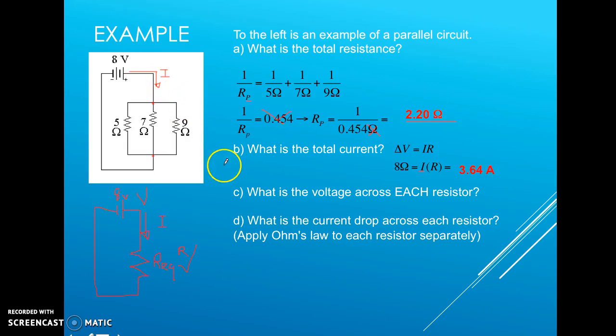Now that we know the total current, we can consider the voltage drop across each resistor. Using what I call the finger test: right after leaving the battery, any charge has 8 volts of potential. Unless it hits a resistor, it still has 8 volts along that entire branch. On the other side, we know there are 0 volts of potential heading back to the negative terminal.